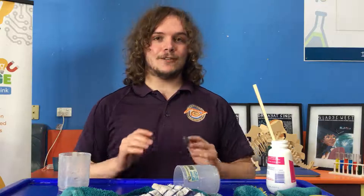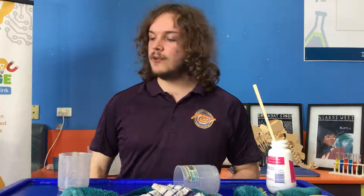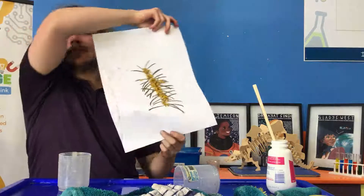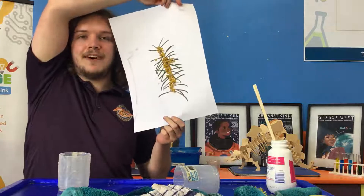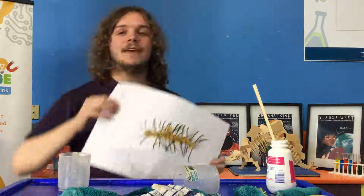Thank you very much for your time today. I hope you've enjoyed the Lennon Stand this time, and I hope we all have a marvellous time creating some flowers at home. I hope we have a lot of fun also with water mixing. Thank you very much and I hope you enjoy the rest of your weekend.